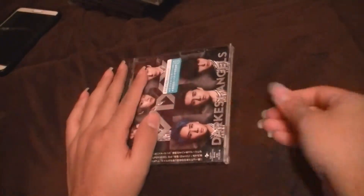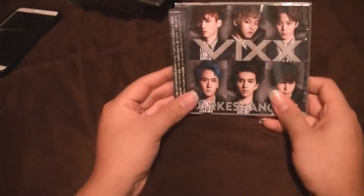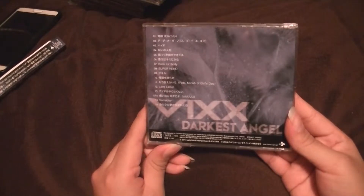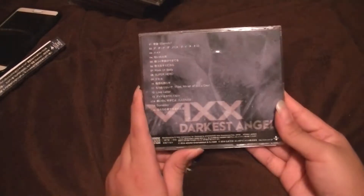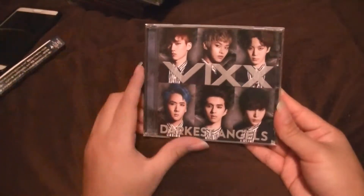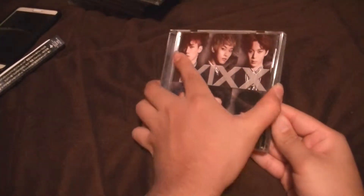I think I found a pretty good setup for the camera — took about 15 minutes to set all this up. Anyway, here it is: VIXX Darkest Angels, with the little strip thing that they come with. So there are 16 songs, and I believe they're all in Korean. When this first came out I thought they just redid everything in Japanese because that would make sense, but they didn't. So I guess this is more of a way to introduce the group into Japan.